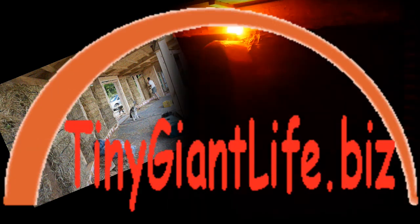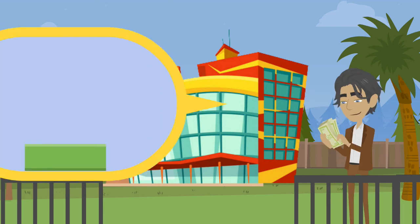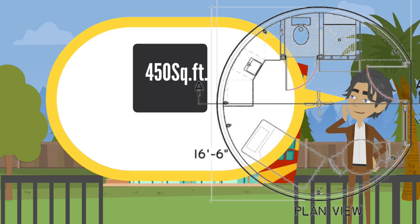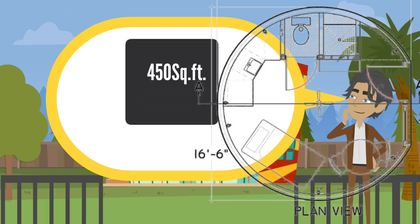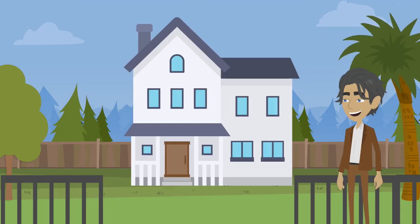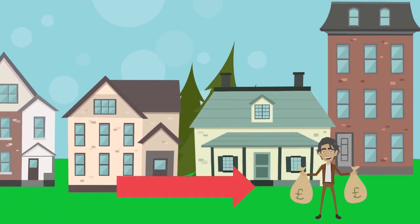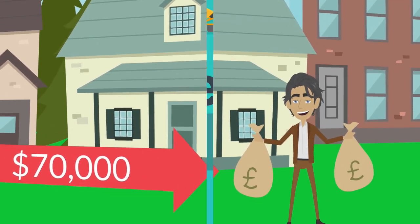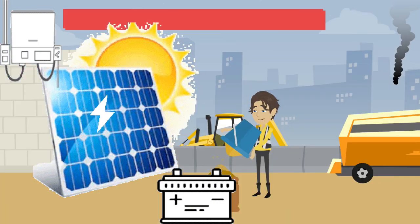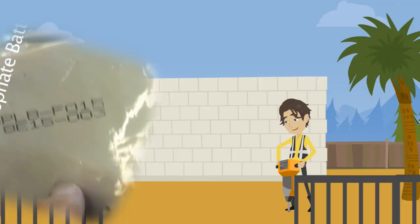Check us out at tinygiantlife.biz. We're teaching the Trilingua Rapid Build Aircrete Cast Workshop. We're going to start from the ground and cast and finish an aircrete cabin that's 16 feet in diameter. We're going to do it in just 14 days from start to ready to move into. It's a great opportunity — the most complete learning experience of the year — because we are going to not only wire the house, we're going to build a solar system from scratch.